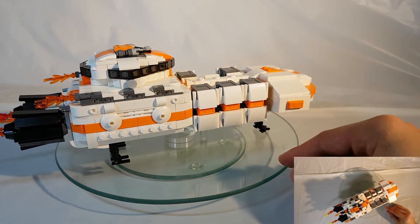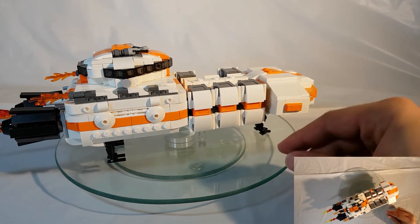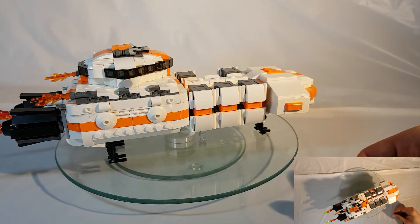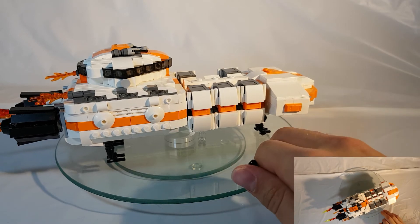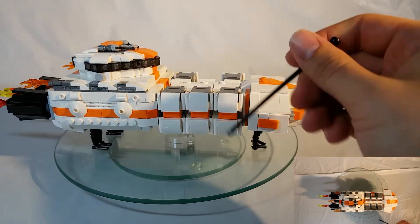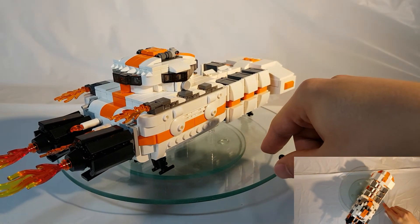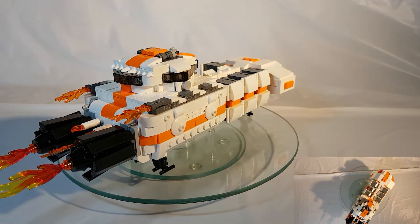Moving along the side, I had the idea of adding these circular sections to simulate docking ports so that the utility shuttle would actually be able to park on the main transport freighter for long travels from planet to planet. I also worked on the bridge and gave it a large surrounding view, including of the rear of the ship, so that it would not get ambushed by any space pirates there may be.